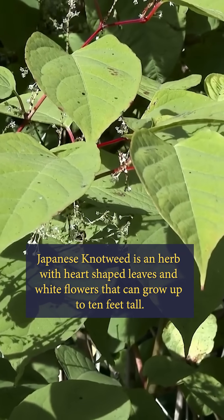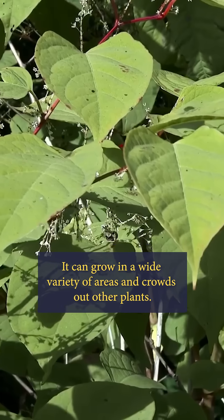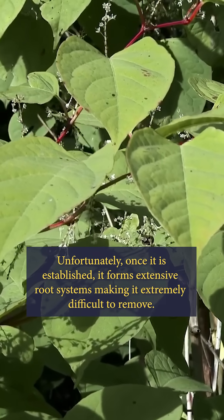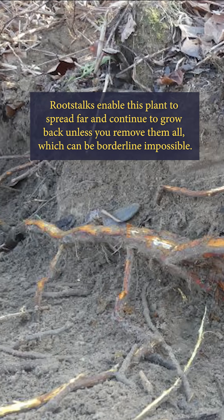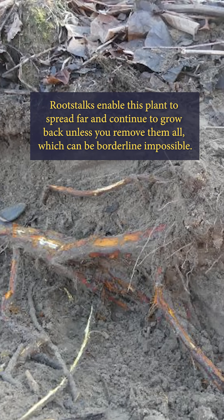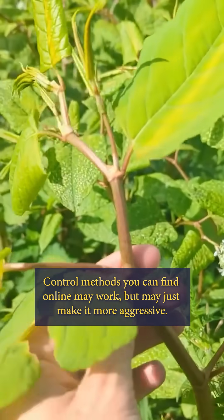Japanese knotweed is an herb with heart-shaped leaves and white flowers that can grow up to 10 feet tall. It can grow in a wide variety of areas and crowds out other plants. Unfortunately, once it's established, it forms extensive root systems making it extremely difficult to remove. Root stalks enable this plant to spread far and continue to grow back unless you remove them all, which can be borderline impossible. Control methods you can find online may work, but may just make it more aggressive.